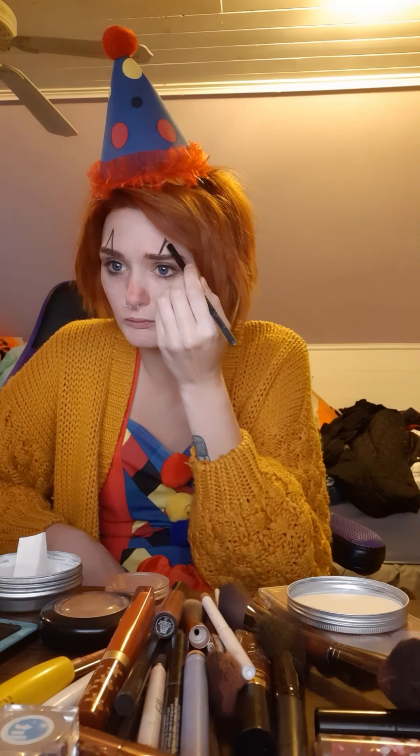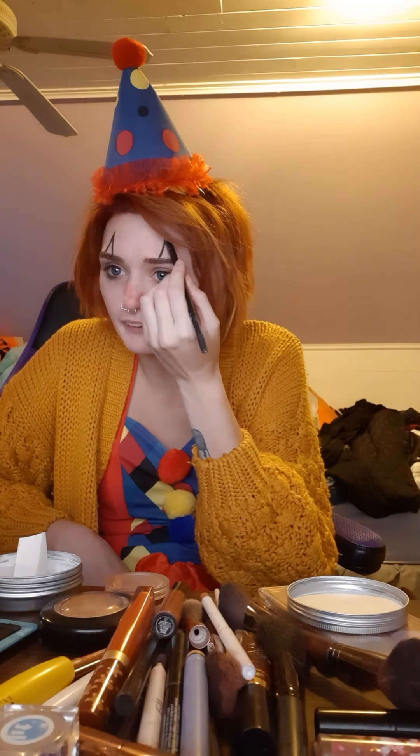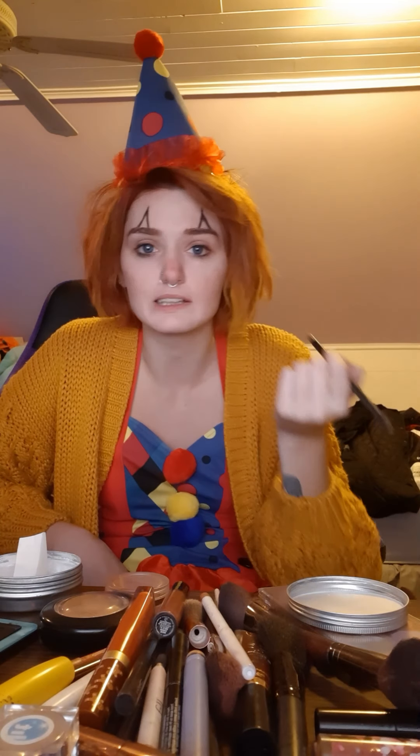I'm going to start up here just going in with an eyeliner — you can do this with anything. I'm going to color it in with the liquid liner, but I just wanted to get the kind of shape I want first.